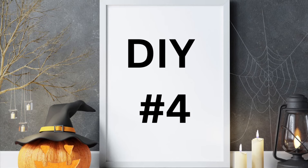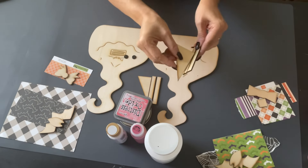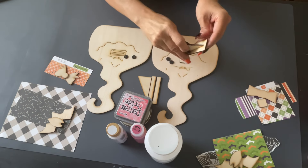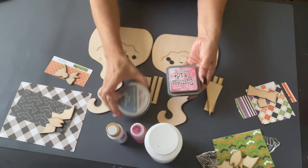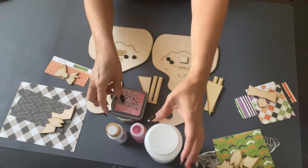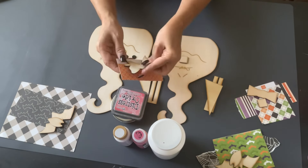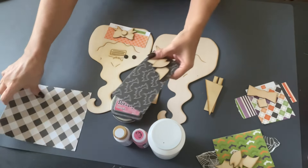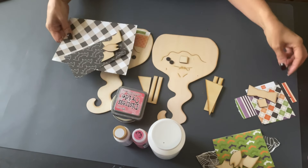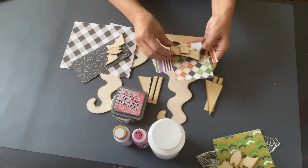This DIY will be in my shop — I made this on my wood machine. It comes with stands so they can stand up on a shelf. They're little ghosts — adorable Mr. and Mrs. Ghost. I'm going to use a lot of scrapbook Halloween paper that I had in my stash instead of just painting, because I think it gives them more character. It comes with the bats, the bow tie for the gentleman ghost, and a little bow for the lady ghost.